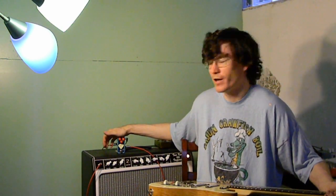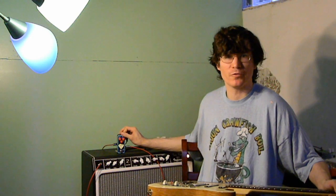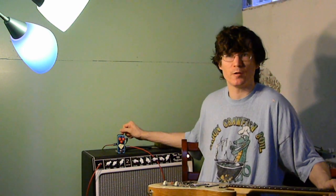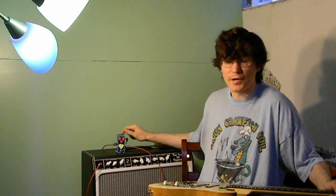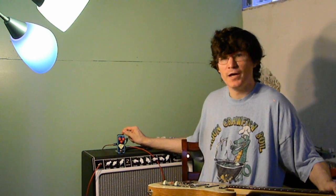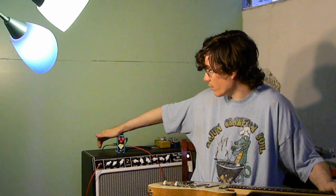I've built it stock except for two little changes. I left off the bass boost — I didn't really have room for the switch on here, and in the end I just preferred the sound without the bass boost. If you include the bass boost, it will get a little bit dirtier than mine. The other change I did was I included a charge pump on the inside to run it at 18 volts internally. I don't really have an 18-volt adapter, and I prefer to run everything off my one spot.